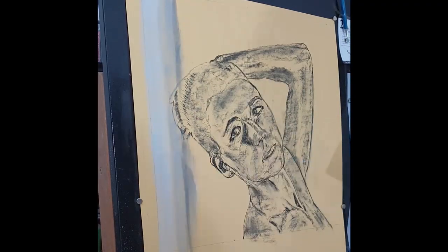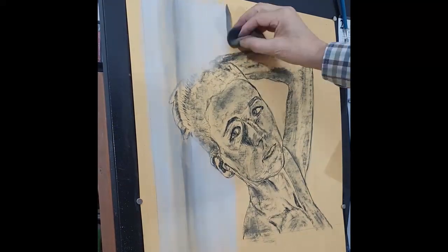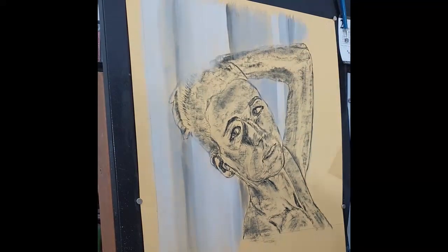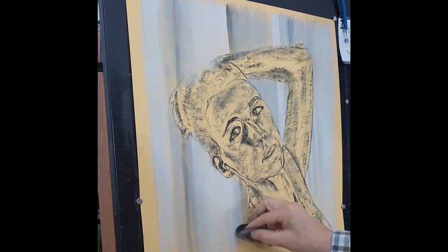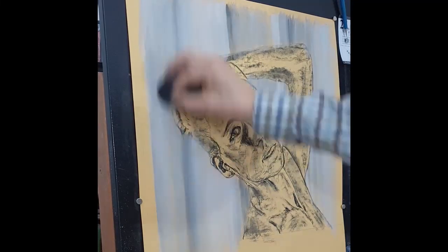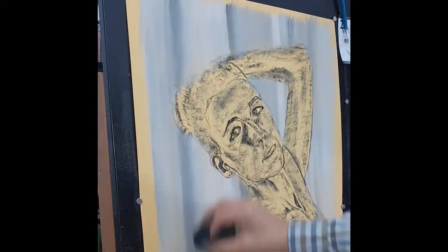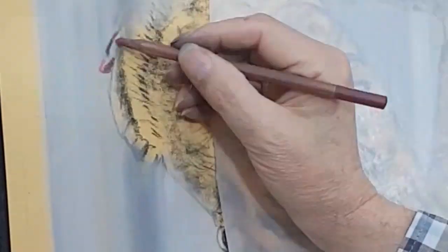Now I decided to fill in the background. It's not quite so important in this case where I'm putting a light background onto a light paper, but it would be important if I was working with a dark paper. If you paint skin tones against a dark background and then change the background to light, you tend to find that the skin tones come out far too dark.